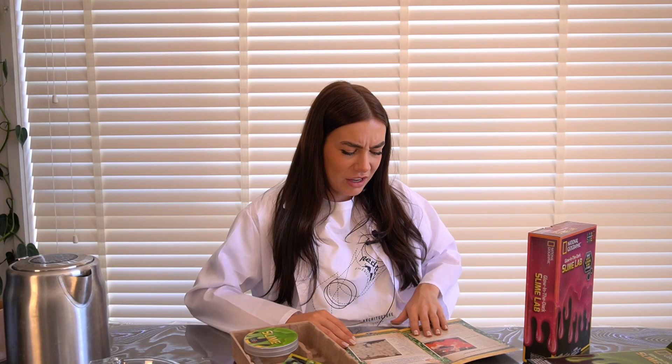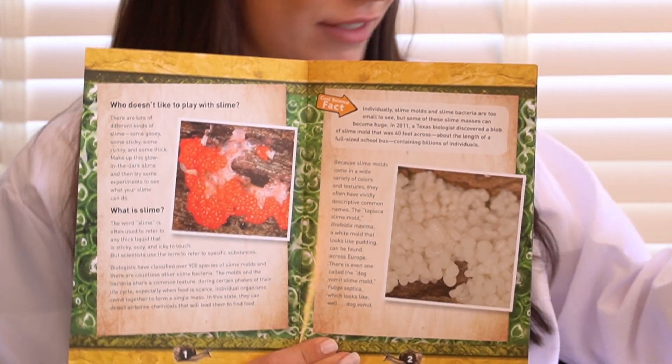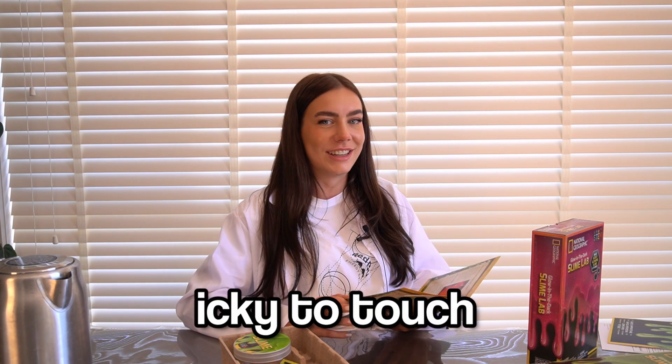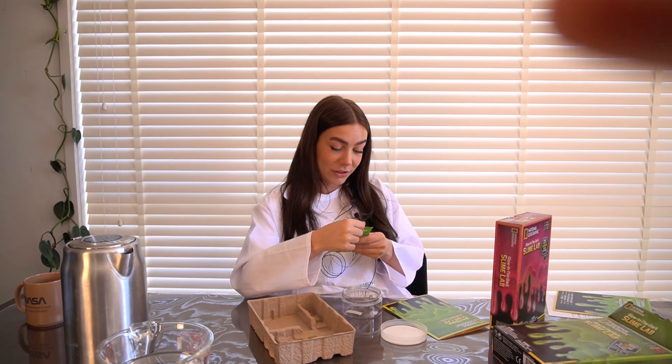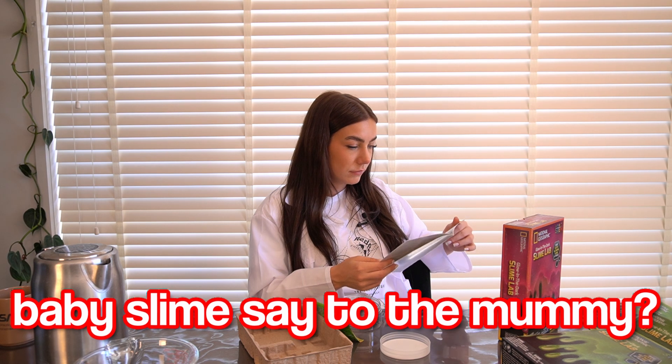This is gonna be so good. What is slime? The word slime is often used to refer to any thick liquid that is sticky, oozy, and icky to touch. A lot of you make slime apparently, but I don't think we should go any further into that. This is so easy. What did the baby slime say to the mommy slime?